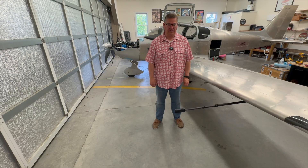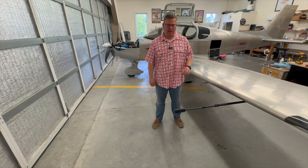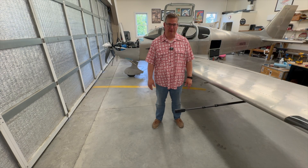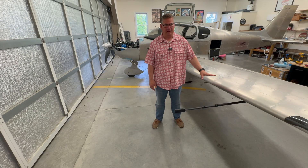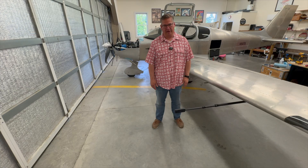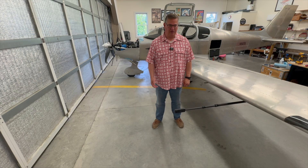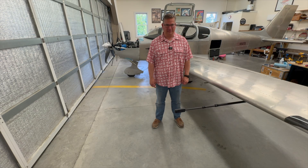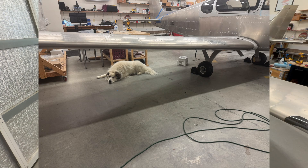One more thing I wanted to mention: we had some sad family news. My 10-year-old Great Pyrenees Penelope passed away this week. She was very special to my wife and me, and she spent countless hours out here keeping me company while I worked on this plane. We lost her to a neurological condition. Those giant breed dogs don't live as long as you'd want them to, and they're very special friends. I'll throw a few pictures of her up here.